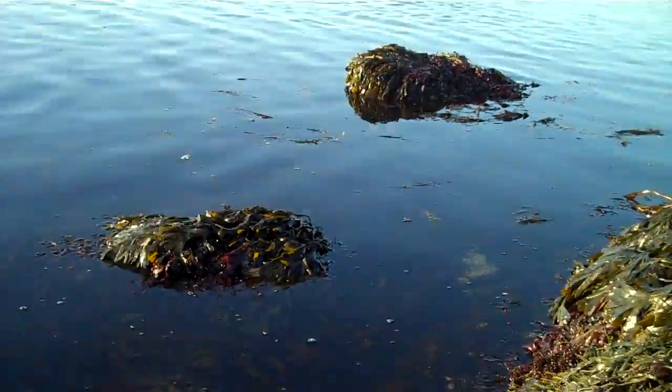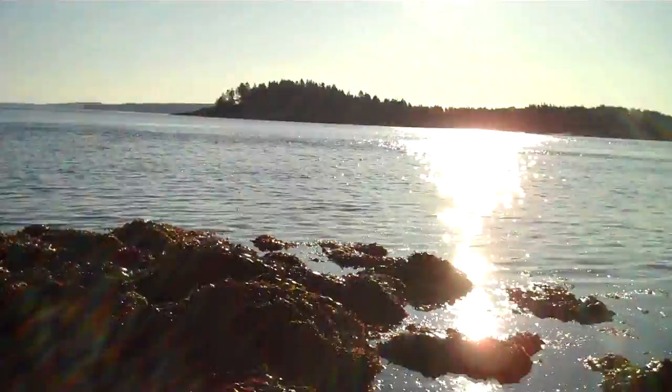It looks like the tide's coming in here pretty fast. I've got to get out of this pool before I get some of that 50-degree water into my boots. Ouch!